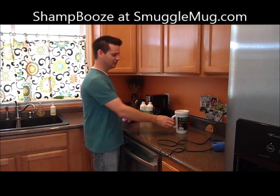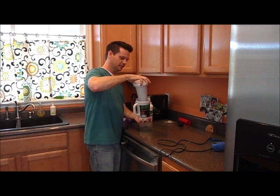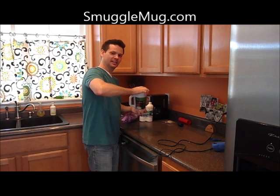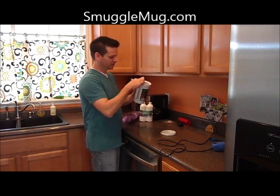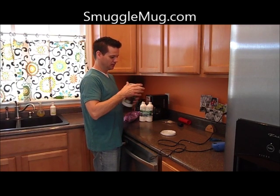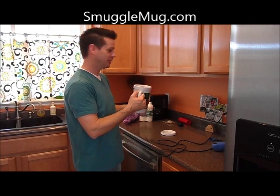We also have a Smuggle Mug. This mug comes apart into two pieces and holds 12 ounces of alcohol hidden in a secret flask. There's a little hole right here — when you close it, twist it all the way, it's tight and won't leak. Back it up just a little bit to where that hole's open, and that puts the alcohol from the flask straight into your mug.